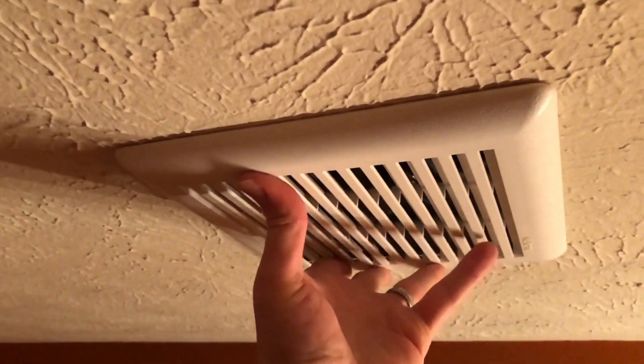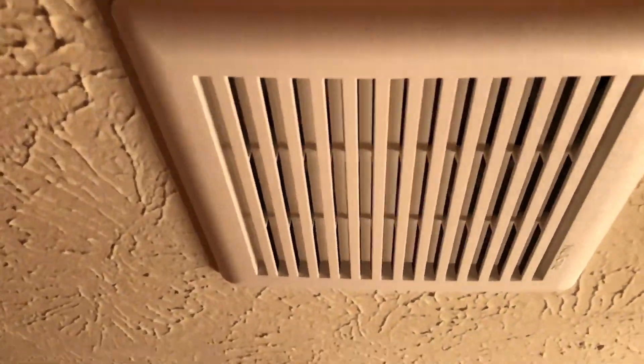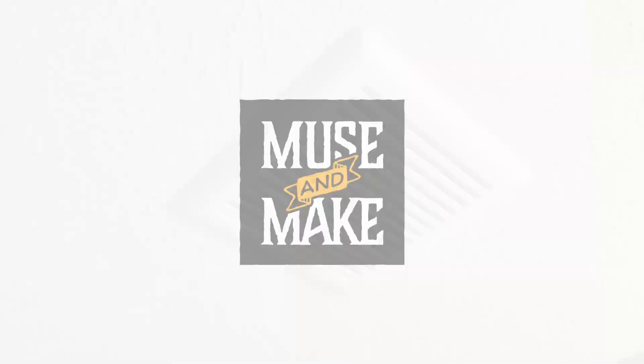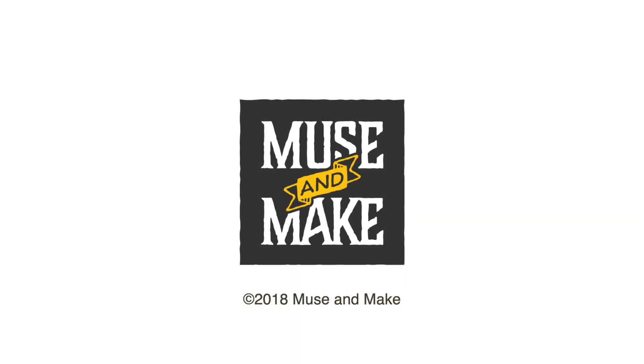And now I've replaced the fan — that's all it takes. It's a pretty simple fix: $14.50 plus tax, and I have a new vent fan in my bathroom. If you've got any questions or comments, please post those below. I've put a link in the description for this part on the Home Depot as well as the Lowe's website.